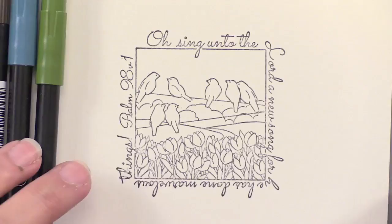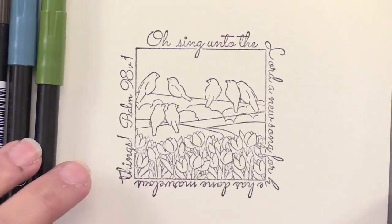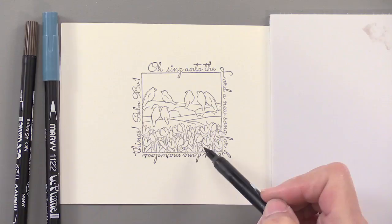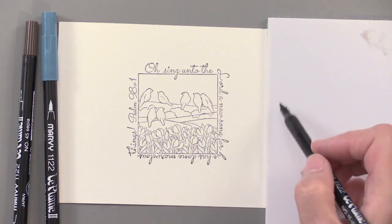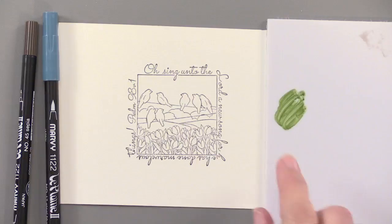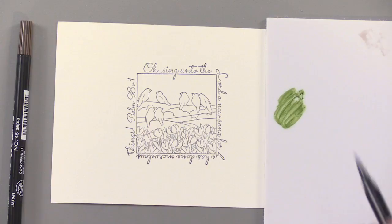I'm still using the La Plume markers — I color everything with these — but I do it from a palette. A craft sheet will work, or any white plastic or acrylic board will work too. What we're doing is putting the color onto the palette first. If you try to color directly to the paper it's really dark and it's hard to get a good result — we're still trying to get that watercolor look. We can get a lot of dimension by going from a palette first, so let's put all our colors on here.